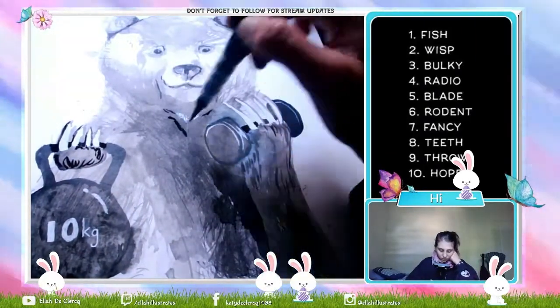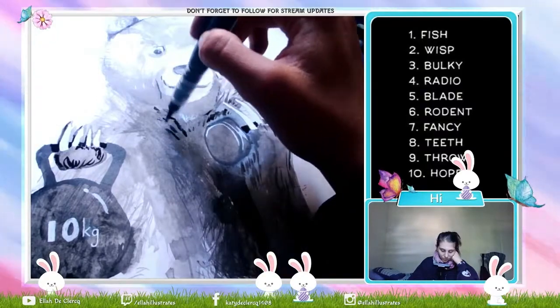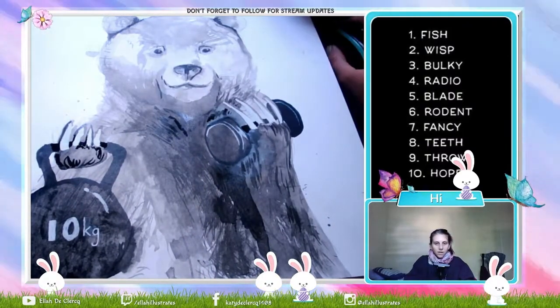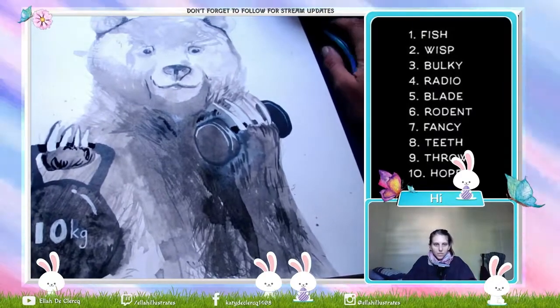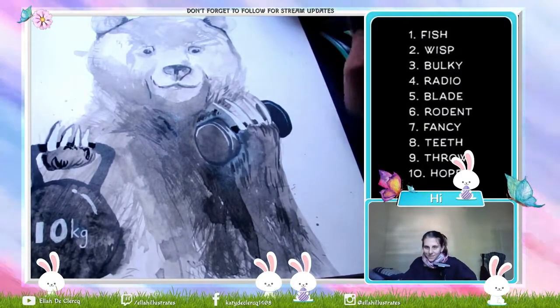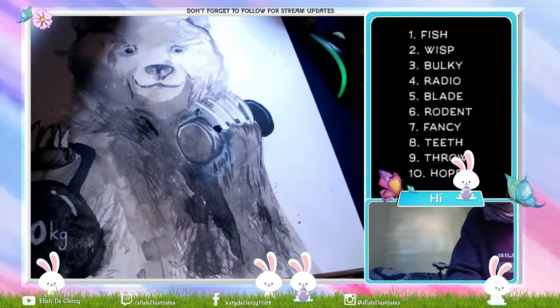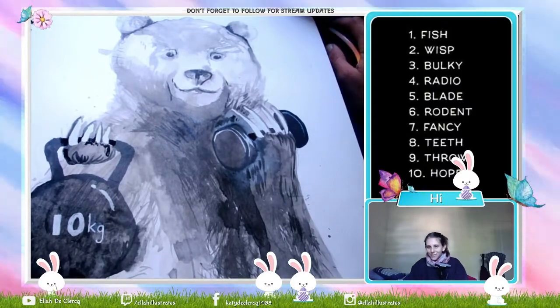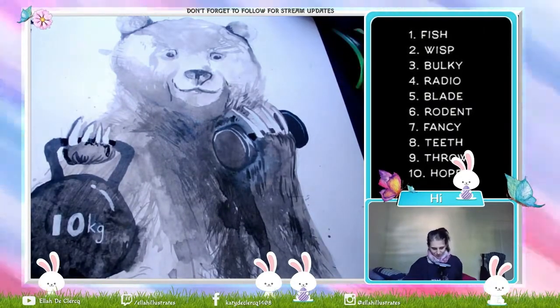Now coming back to the end of the sketch with the final details of the fur. Please be sure to like and subscribe to my channel. If you like what you see, please look at my Instagram as well as my Facebook page — it's ktdeclarkart on Facebook and Ella Illustrates on Instagram. Hope you guys have a wonderful day.